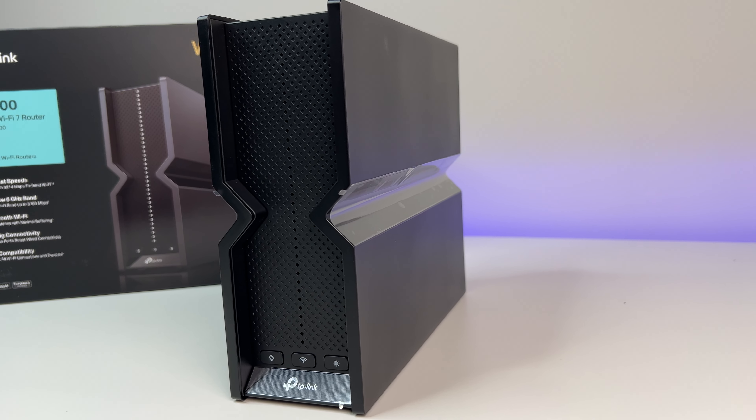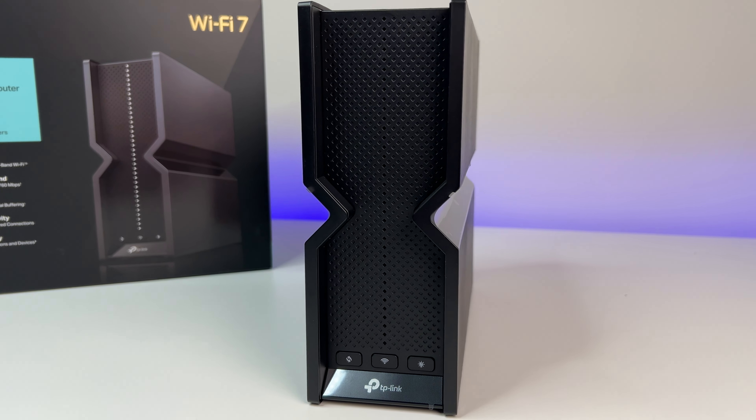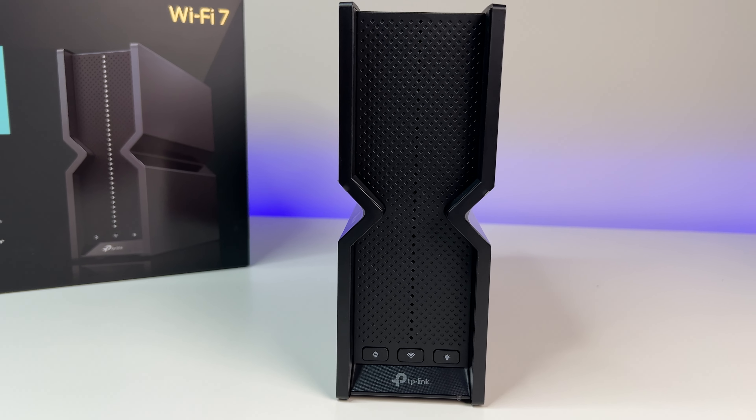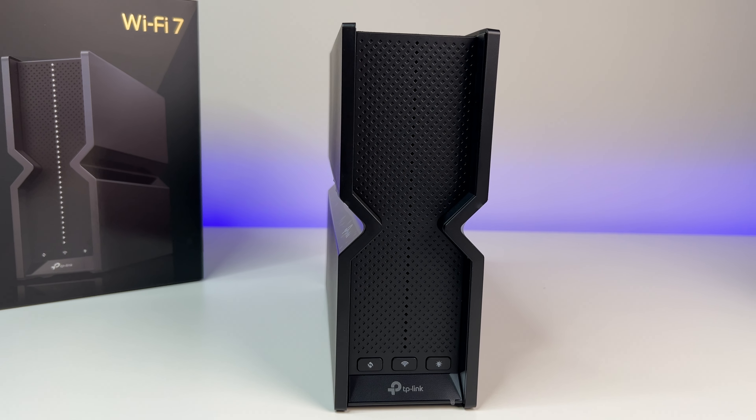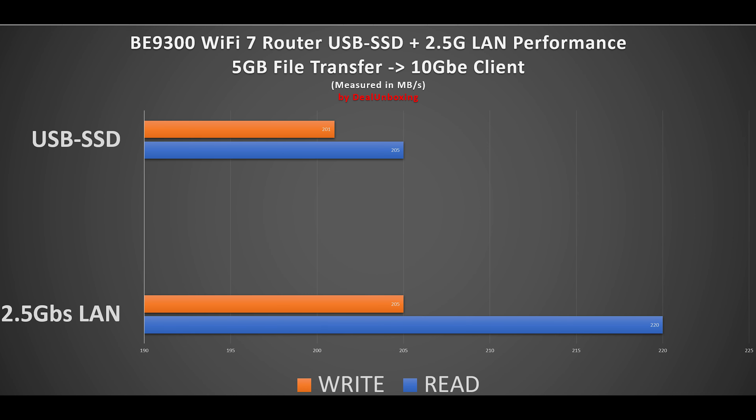In the final test, we used a USB 3.0 SSD flash drive shared as a file server on the Wi-Fi 7 router. The TP-Link USB share shows up as a shared media device. If you want to use the Wi-Fi 7 router as a NAS, just connect the USB storage and enable file sharing. Performance was above average, scoring 200-plus megabits per second read and write — not bad for a USB flash drive.